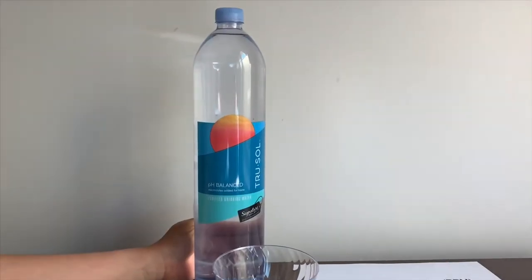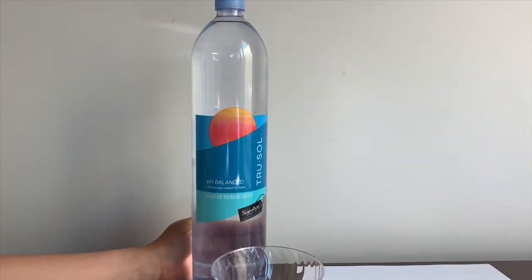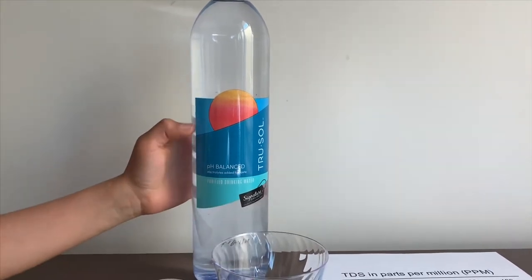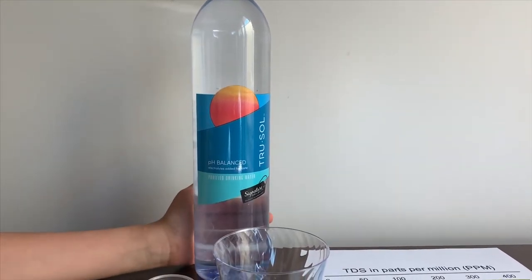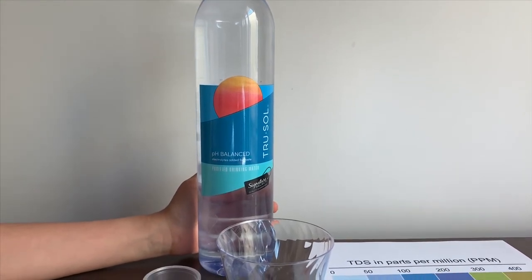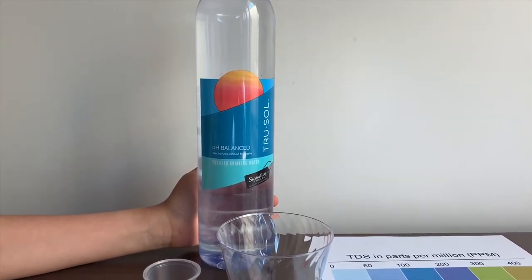There's another signature solid water filter. I tested another design cover of this, and I don't know if the TDS and pH are the same, so let's test and see the pH and TDS.